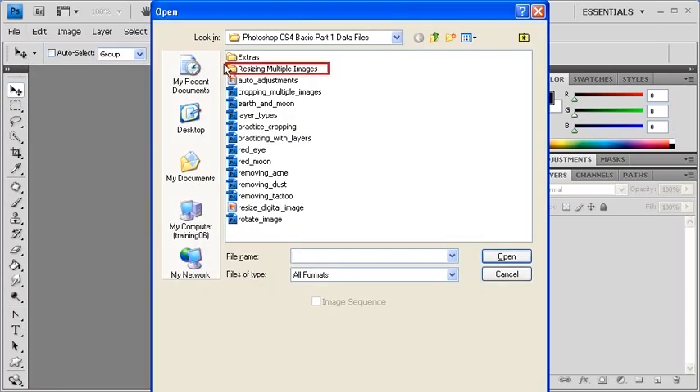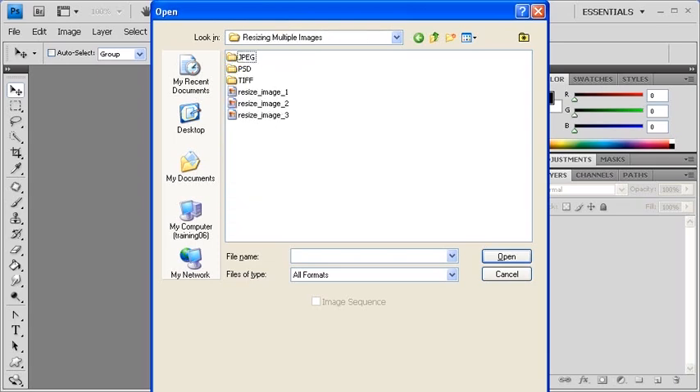Double-click on the Resize Multiple Images folder. What you'll see inside are three new folders titled JPEG, PSD, and TIFF.